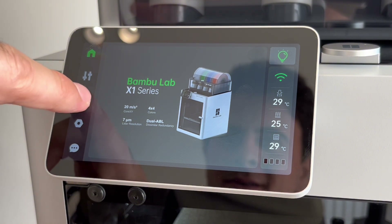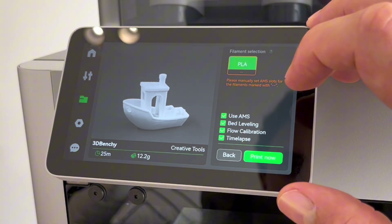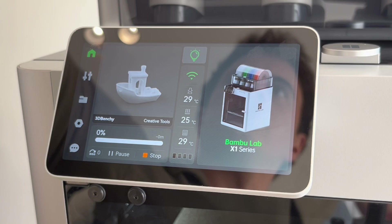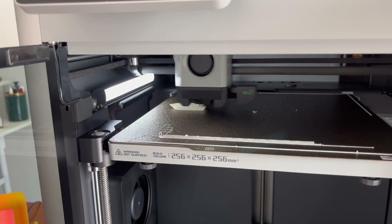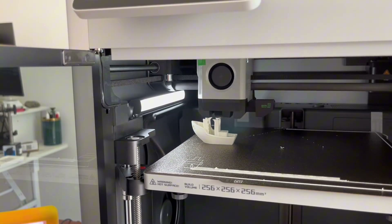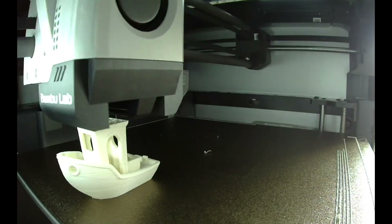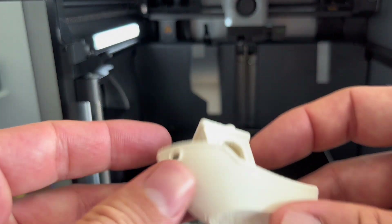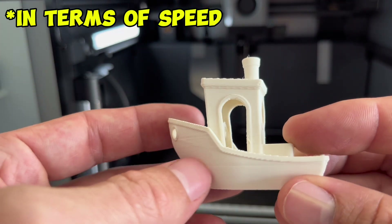Finally it was time for the first print, which was really easy because it has a bunch of pre-loaded files — and of course we're going to go with the Benchy. This was my first print so I hadn't figured out how to set up the AMS spool settings yet, but I said sure, go ahead and print anyways. Here's a little video of this printing in real-time speed just to show how fast this printer is — it is just flying through this Benchy. This is a 25-minute Benchy at 0.1 millimeter layer height, definitely beyond the capability of what my Ender 3 can do right now, and the quality is still pretty good.